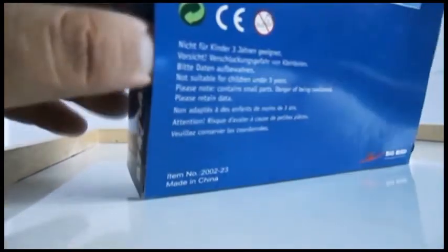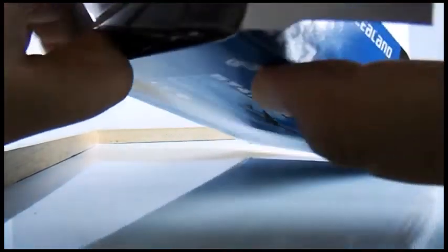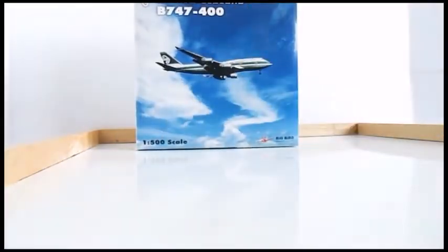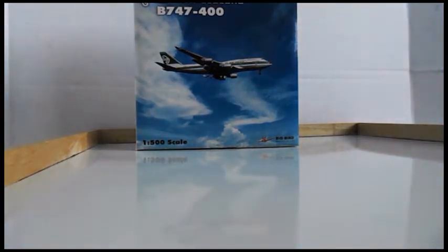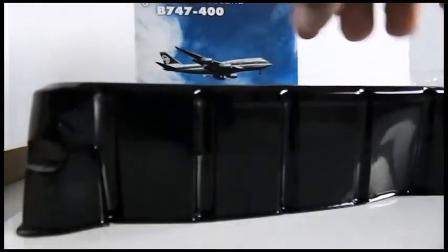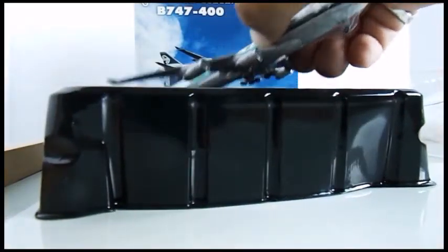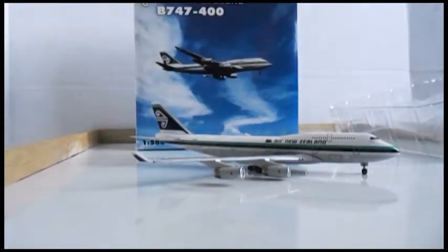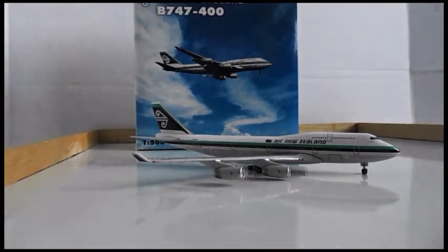Let's take a look at the model inside. Here's the plastic to protect it and here's the aircraft — there's some protective plastic on the nose as well. There it is.